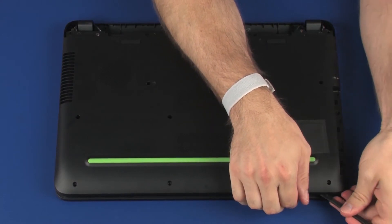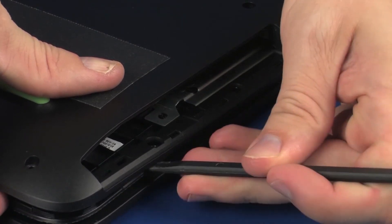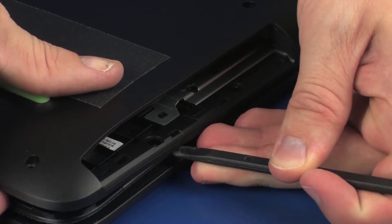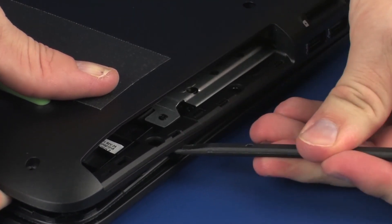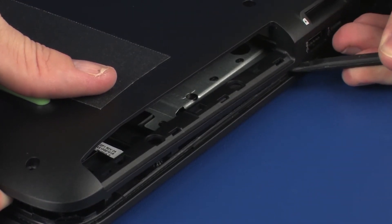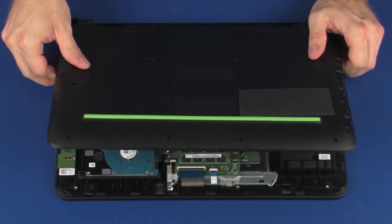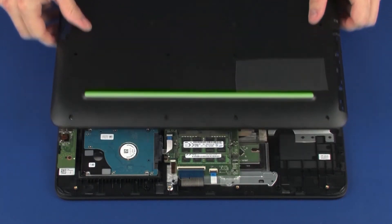To prevent damage to the base enclosure, take extreme care when separating the area around the optical drive bay from the top cover. Remove the base enclosure and slide it off of the display panel hinges.